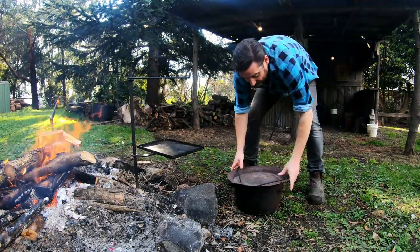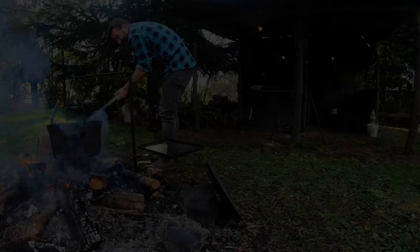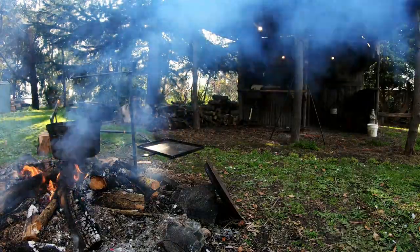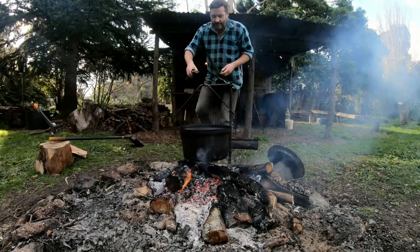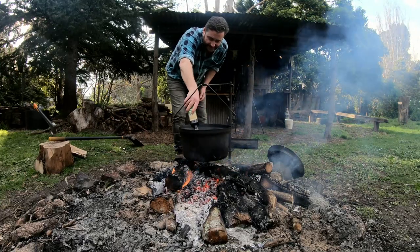I'm using a hillbilly camp oven on this one. It doesn't really matter what type of camp oven you use, whether it's a spun steel one like this or whether it's a cast iron one - we've used those over the years as well. You could actually just use one of the pots out of your kitchen if you wanted to, just as long as it's got a lid and a nice heavy base.